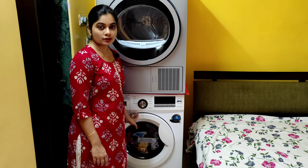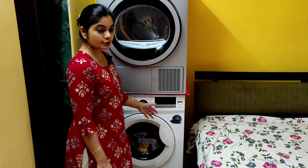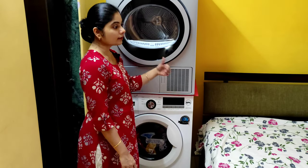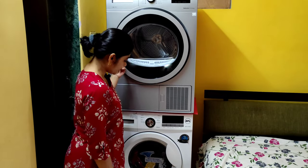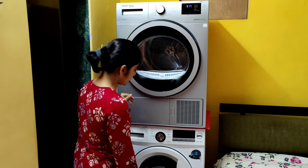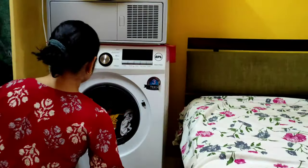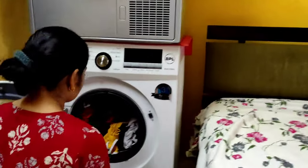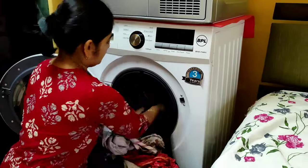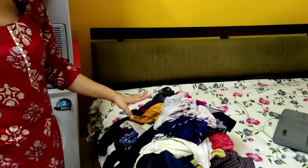We've just washed our clothes, and I'll show you how wet they are even after a complete cycle of washing. Then I'll put them in the dryer and show you some of the modes and everything else. Let's start — I'll take out the clothes.